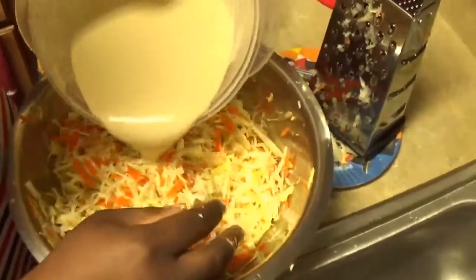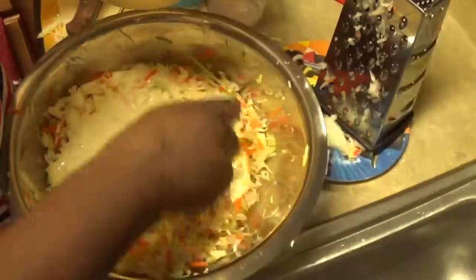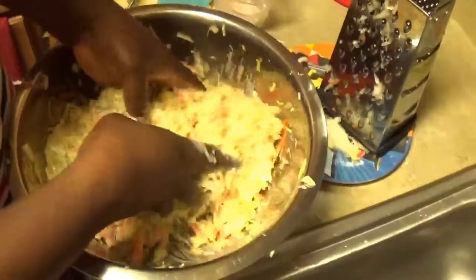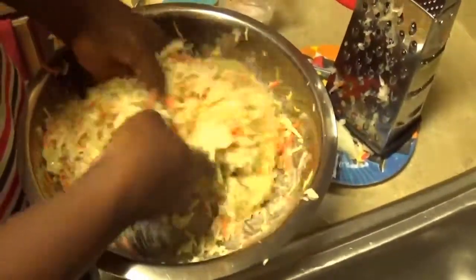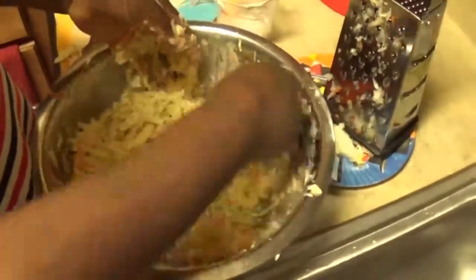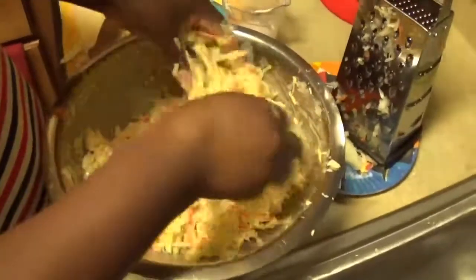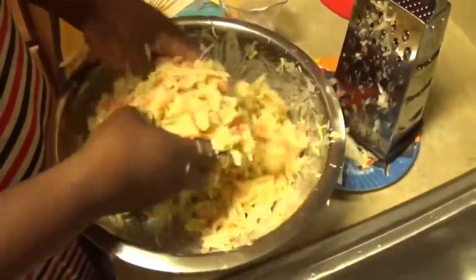Guys, if you are gonna use coleslaw tomorrow, it's best if you make it today and let it sit overnight in the refrigerator. The dressing will marinate better in the salad and it will get a better flavor. I mean, you don't have to — it's optional — but I'm just saying it's better.